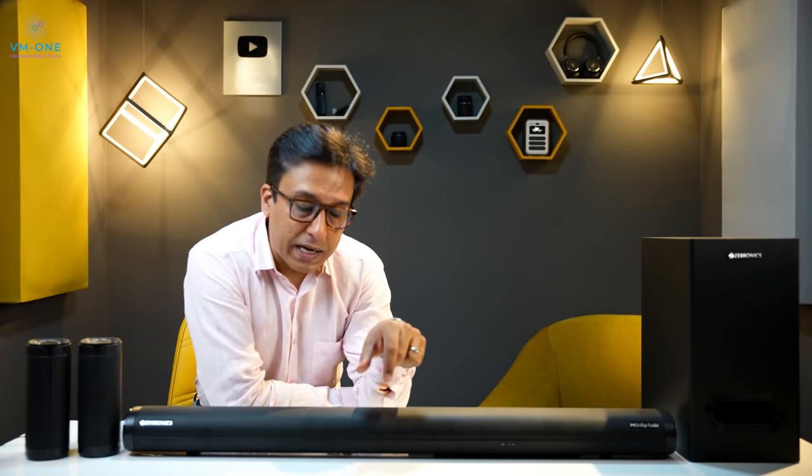This Zebronics is not a review unit — I bought it one or two days after launch. The soundbar recorded songs without burning. It recorded 4 songs in my drive. The link is in the description box — click and download it. You can listen to the songs.